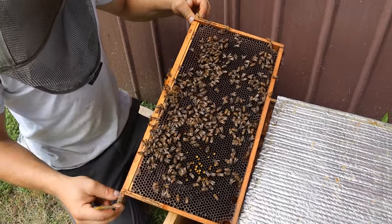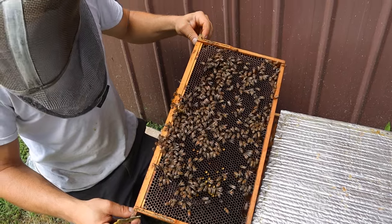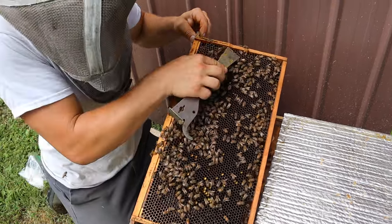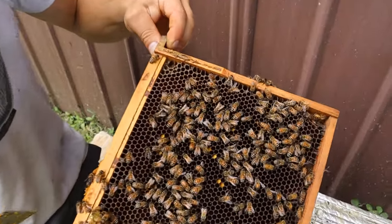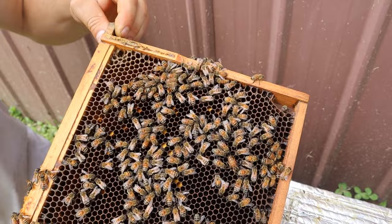This is the smaller of the three sides right here. Sometimes you don't get three queens to come back. I was really glad that we got 100%. Oftentimes you don't get that. It doesn't break my heart at all.